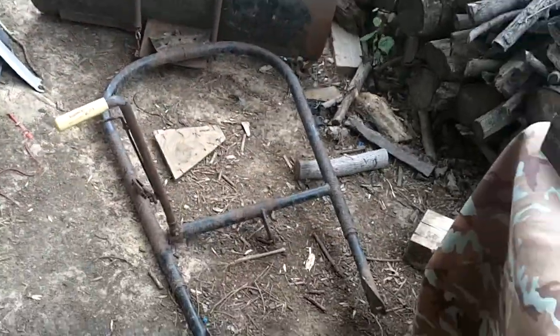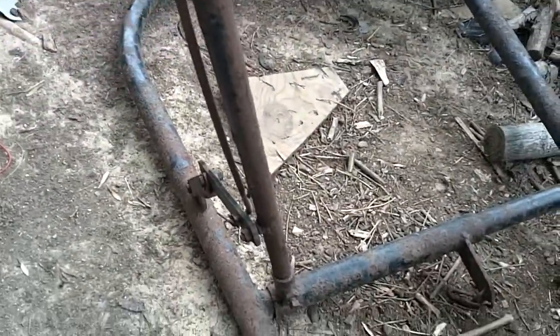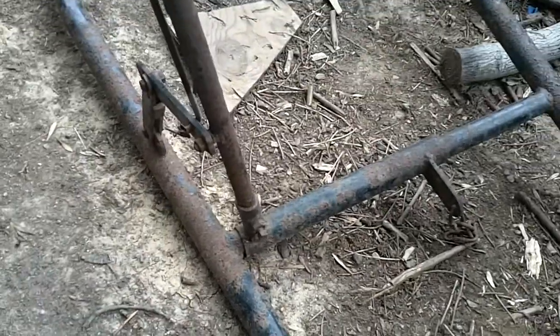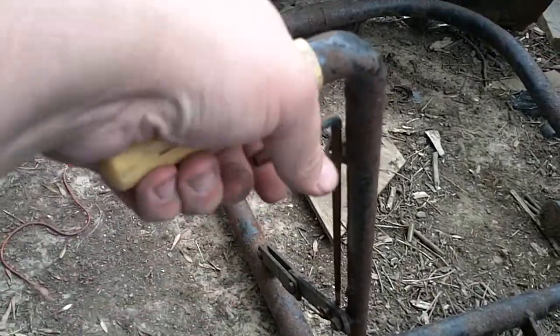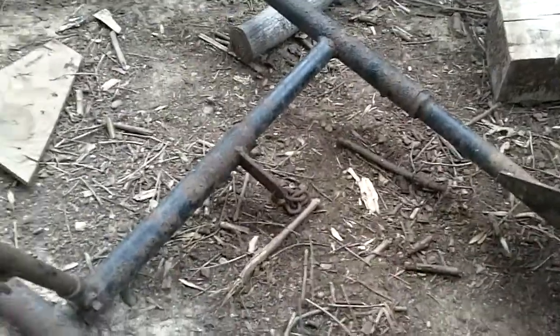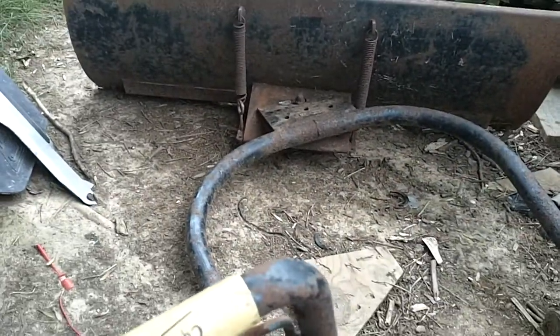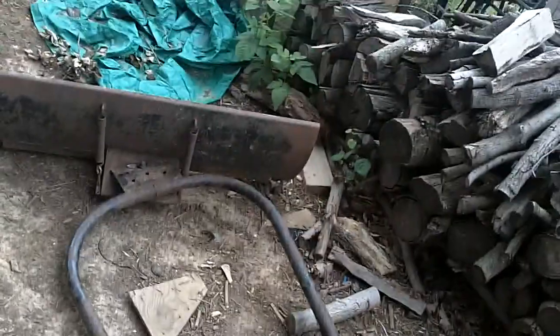It's an original Cycle Country plow for the 250ES. It's complete and everything works on it - still locks, still articulates, and everything. It's not bent. I'm going to sandblast it and clean it. This is what I wanted for the winter - plow the driveway and the neighbor's driveway and stuff, maybe make a couple bucks on the side on the down low.